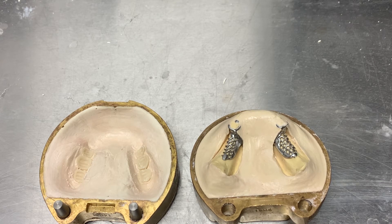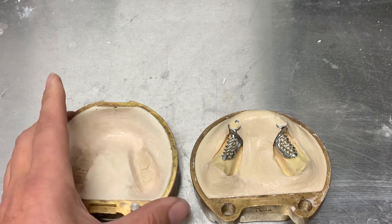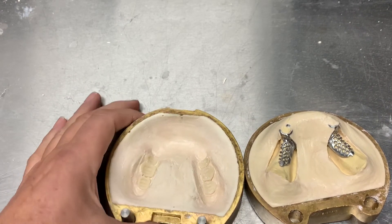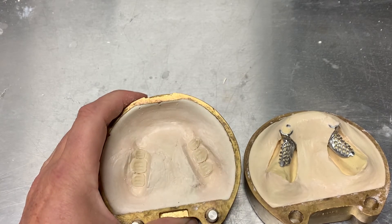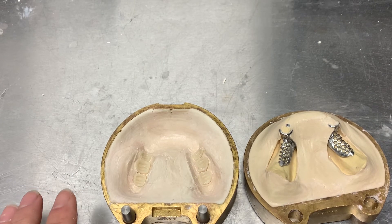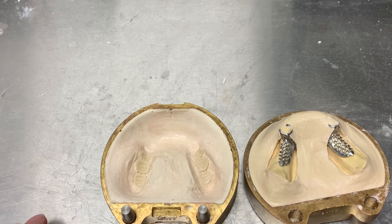I'd hate to get that white filmy process on the denture from excess separator. Over here on the other side, I've ground in some grooves on the teeth and taken the separator off the teeth, since I did get some on. That also lets me see if the teeth are secure in the stone. If they're not, I'll use a small amount of cyanoacrylate — crazy glue — and glue them into place. In this case, nothing came apart.